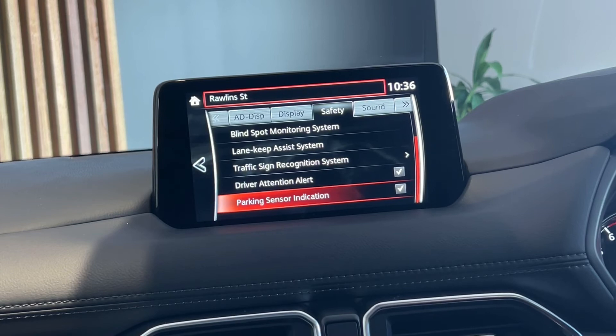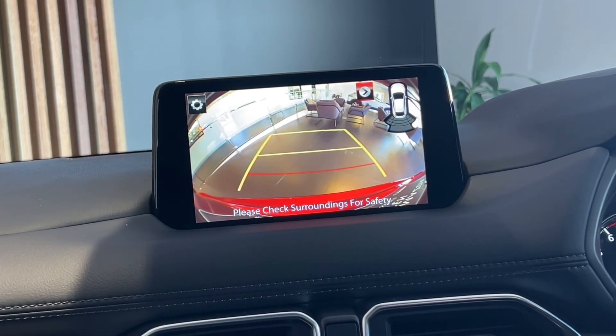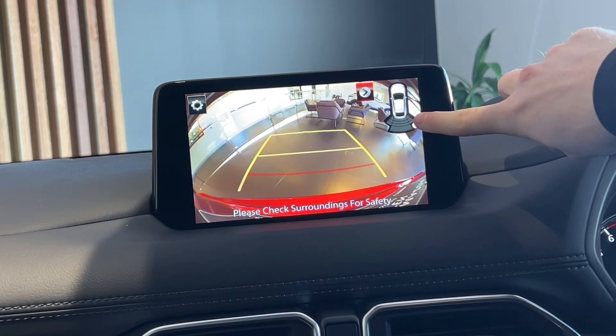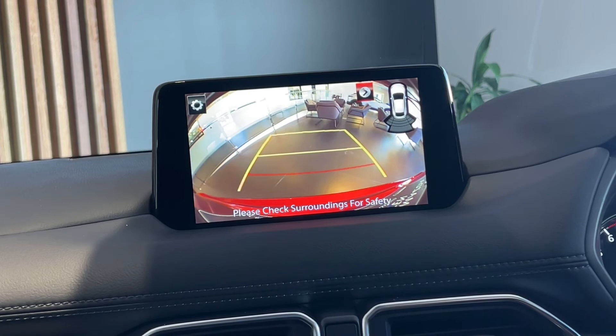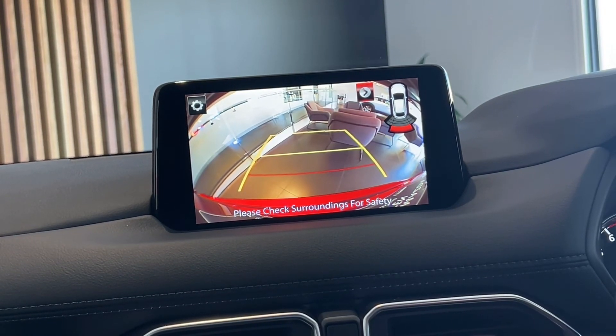The parking sensors are built in with the reversing camera. So when you put the car into reverse, the reversing camera comes on — that beep the car just made when we engaged reverse is the sensors activating. You can see up there on the top right, those are the parking sensors. And if I turn the handbrake off and start reversing back towards these chairs, you can see the parking sensors are activating.